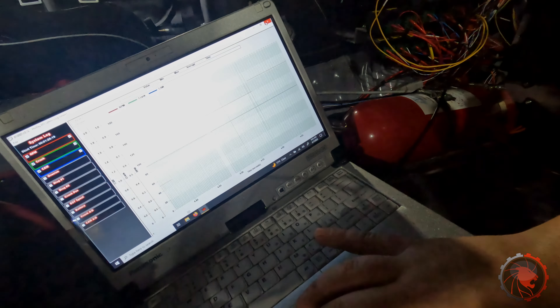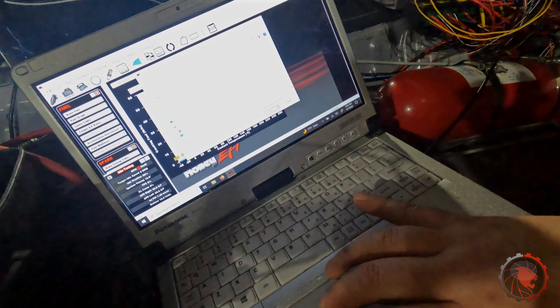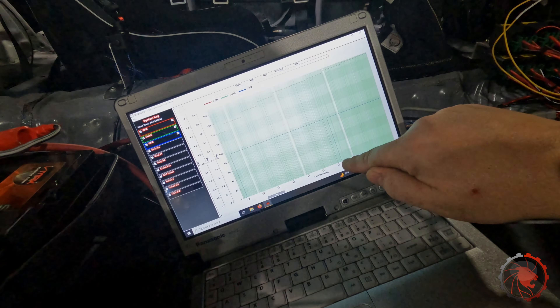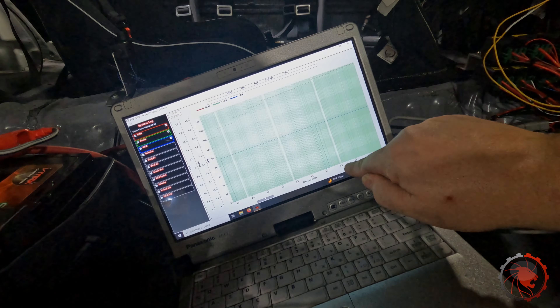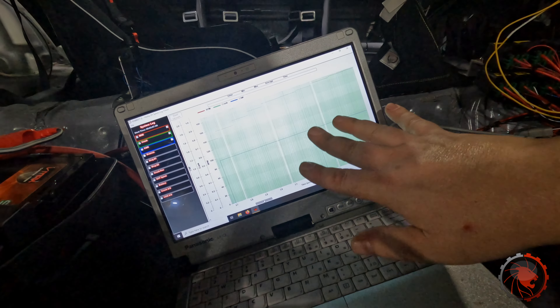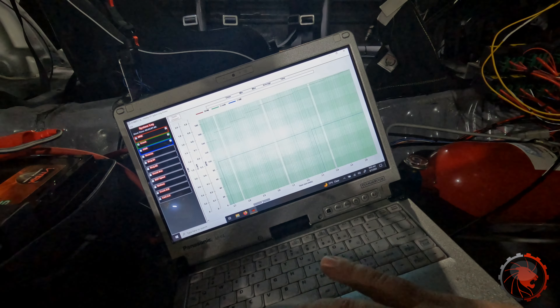Now if we go to a more recent system log, I am counting teeth on my crank position sensor, and I'm counting the cam sync tooth. You'll see it's about 10 or 12 teeth before the missing tooth on TDC, which is right where you want it. So with this setup, I have sync, I have RPM, and we are pretty much ready to fire.